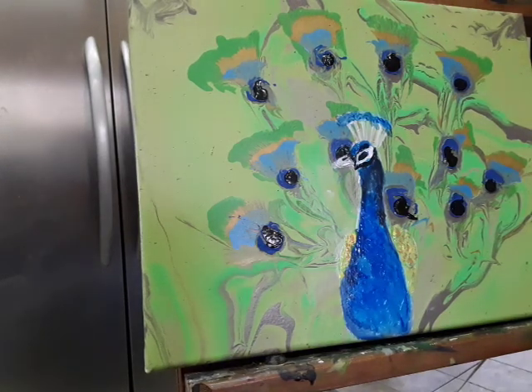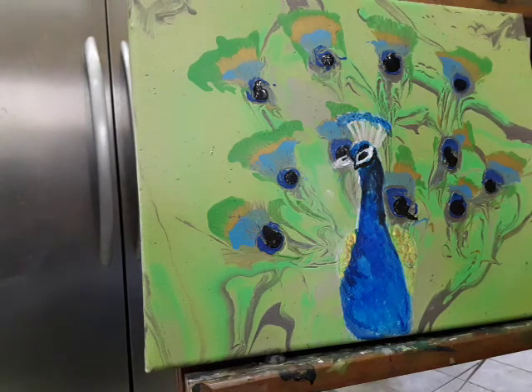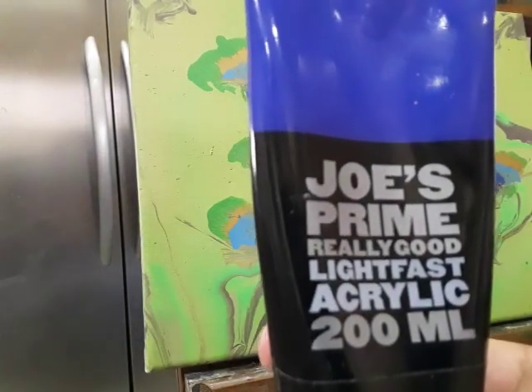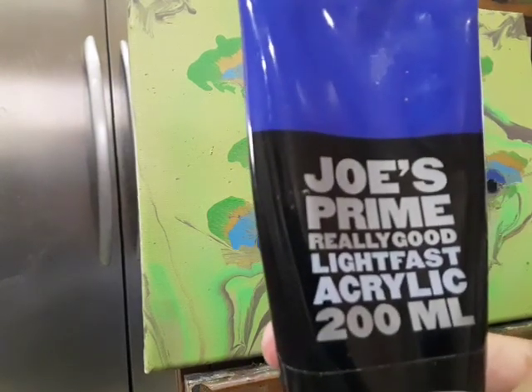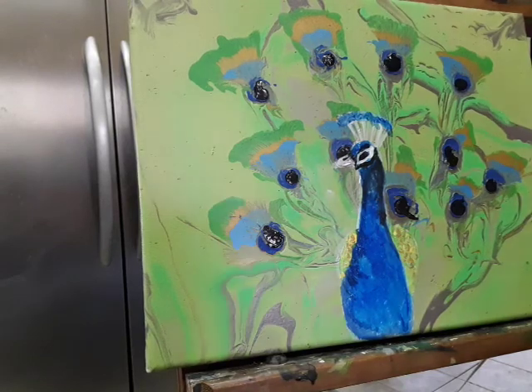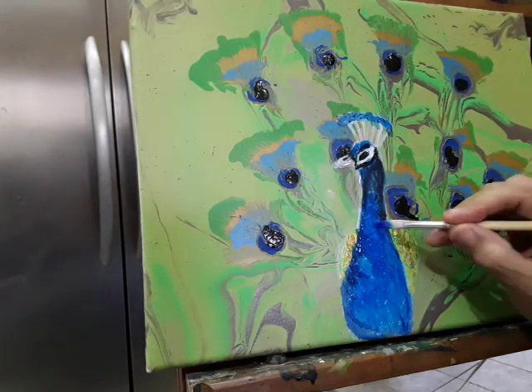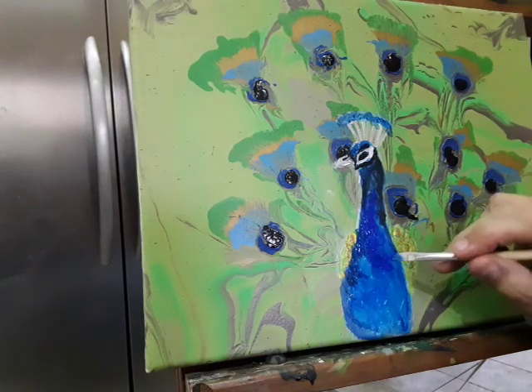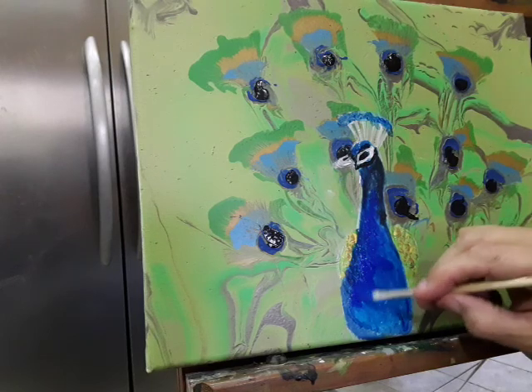The last thing I'll probably do will be my ultramarine, which I moved. These are leftover from when I was in school doing painting — I got these from Cheap Joe's, which is an online place. Because I paint people a lot, I always have ultramarine for mixing my colors.